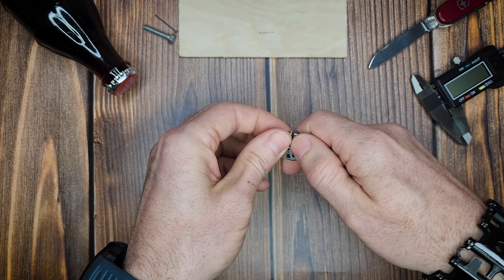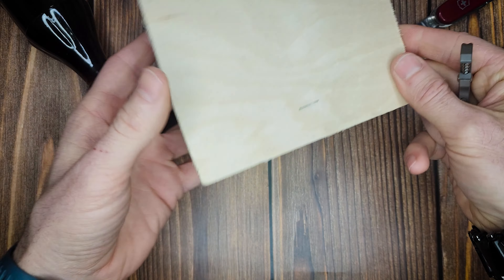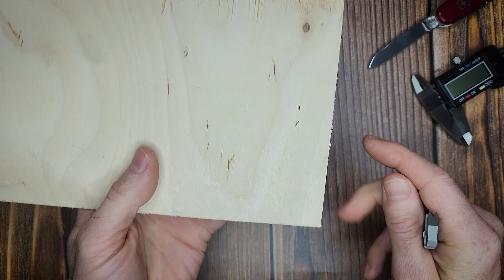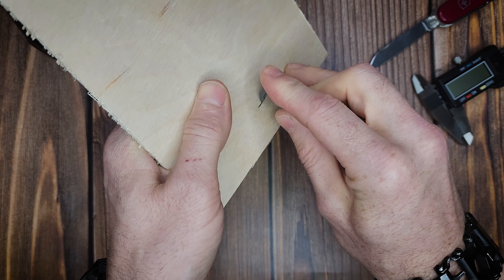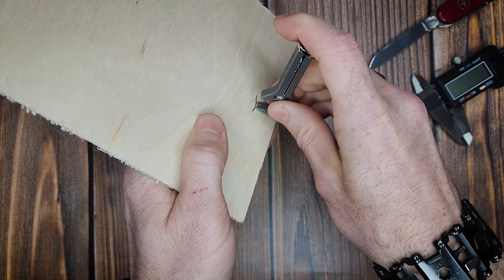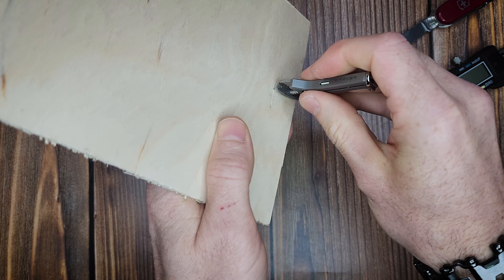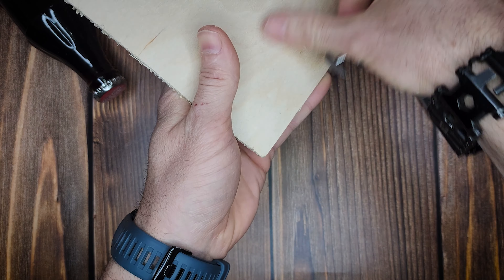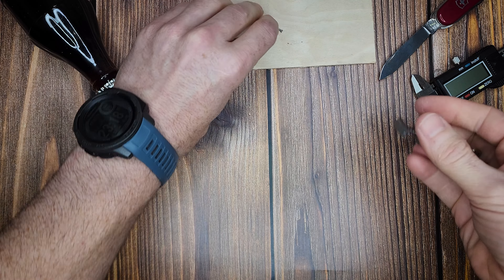I can also see it coming in handy for staple removal. I intentionally put a staple in this three millimeter plywood — see, the staple went all the way through. If you need to remove a staple from something, be it wood or cardboard, you can use it for that. Get under it, twist it out of there. It can come in handy.